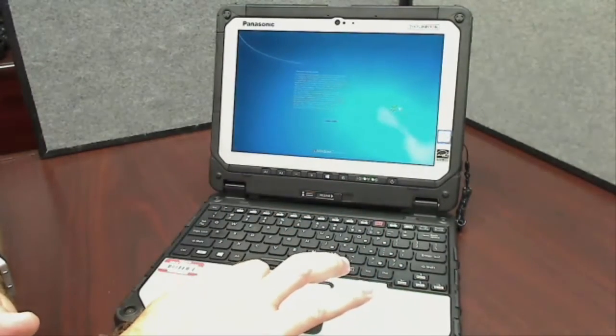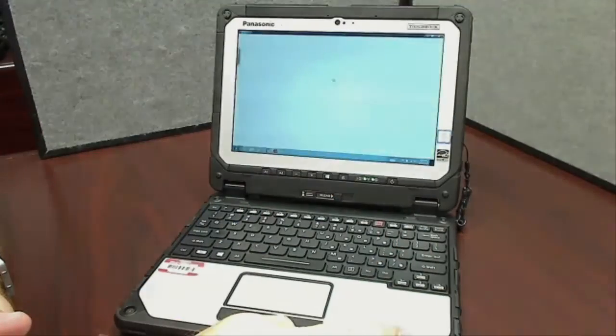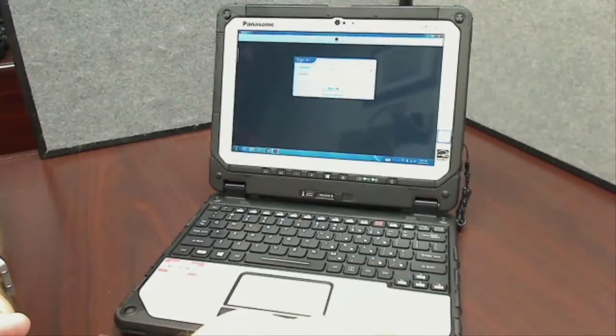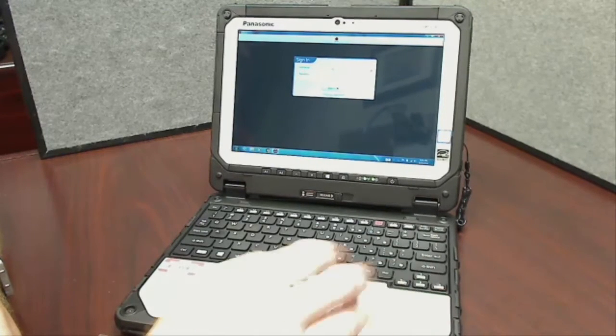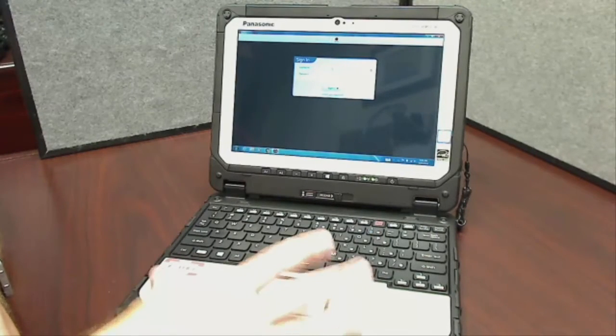Keep these computers charged throughout the day, but they are supposed to have an 8 to 10 hour battery life. Like with a lot of devices, it's never a bad thing to let it discharge for a period of time. Keeping it plugged in all the time shouldn't be necessary. If we're seeing issues with battery life we'll address that, but let that battery drain down a little — it's going to prolong the life of the battery as well as help with cooling.